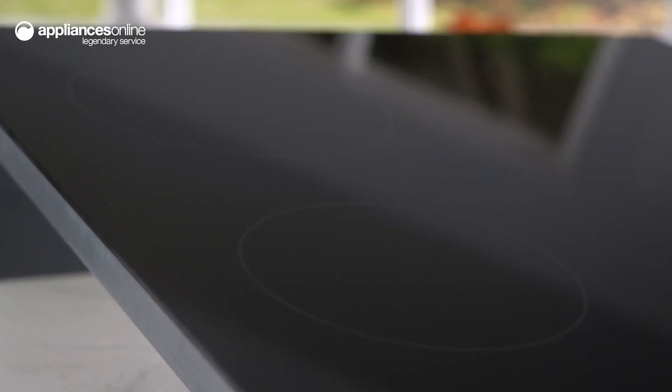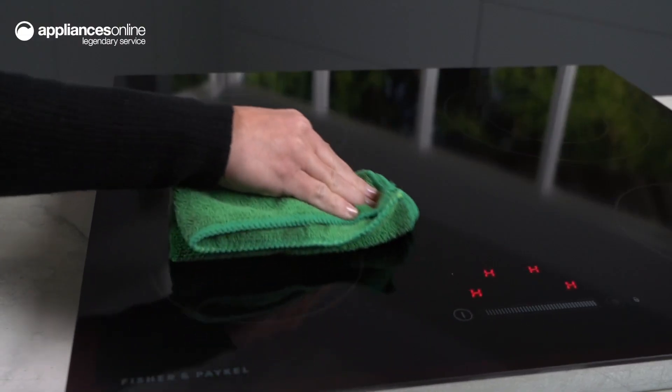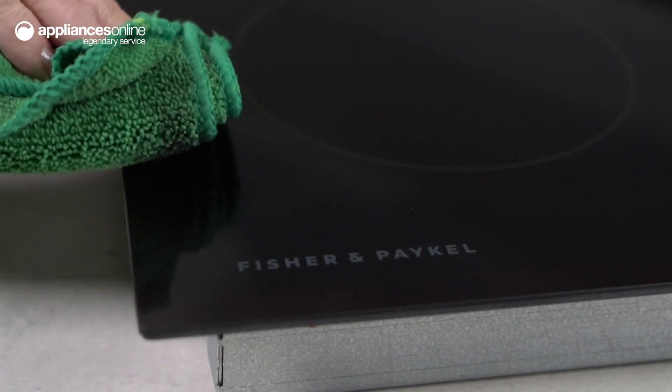With a modern aesthetic, the black ceramic glass surface not only looks great, but it's also easy to keep clean. Spills and splashes can be wiped away from the durable glass surface in an instant, making your kitchen look its best at all times.